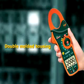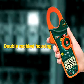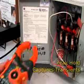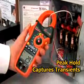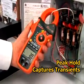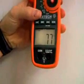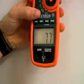Common features of the EX810 and EX830 include a double-molded housing that is designed for comfort and durability, and a peak hold that measures inrush and surge currents. The 1 millisecond response time is fast enough to pinpoint transients that can trip circuit breakers or blow fuses. The large, high-contrast display with bright LEDs illuminates the display, making it easy to read even in low-light conditions.